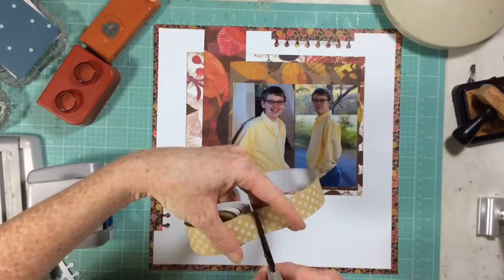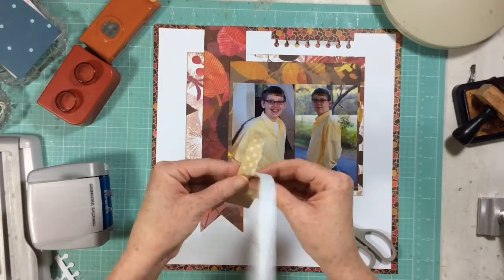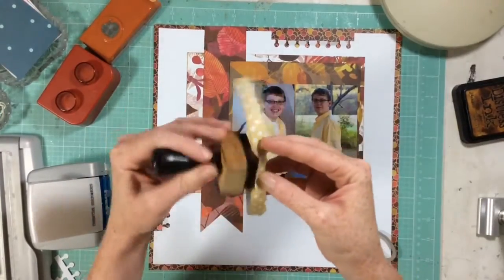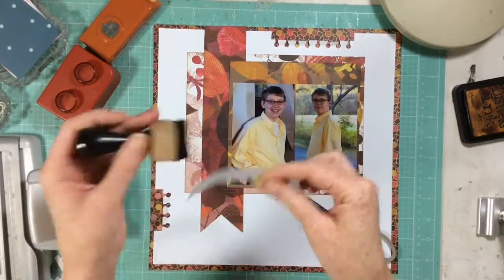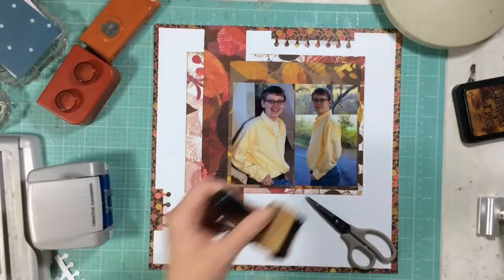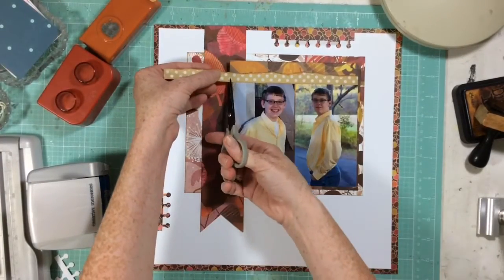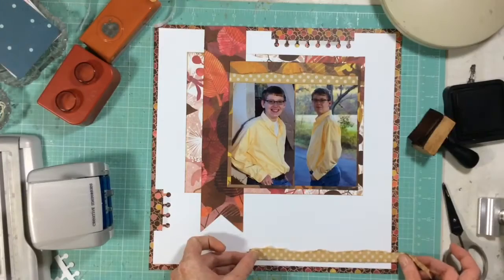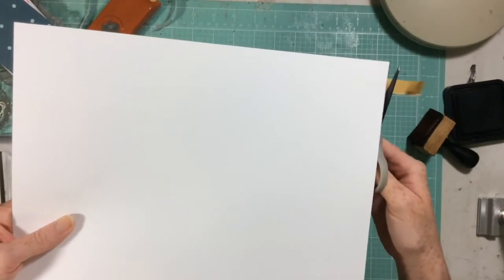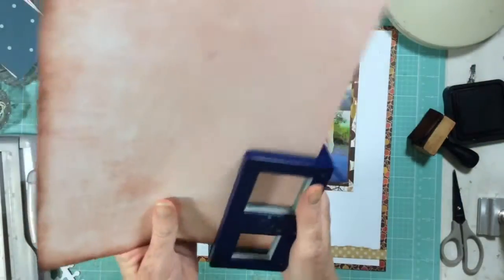If you have something in your stash that you think you'd like to see us use, feel free to leave it in the comments below — I would be totally open to suggestions, and I'm sure Christina would be too. What I'm doing here is using paper tape from Jelly Bean Soup. I love it — it's not like washi tape, you can cut it and you can ink it. I loved the polka dots; I felt like that pattern really freshened up these pattern papers, brightened them up, and gave them a whimsical, cool look. So I just tore it in half.